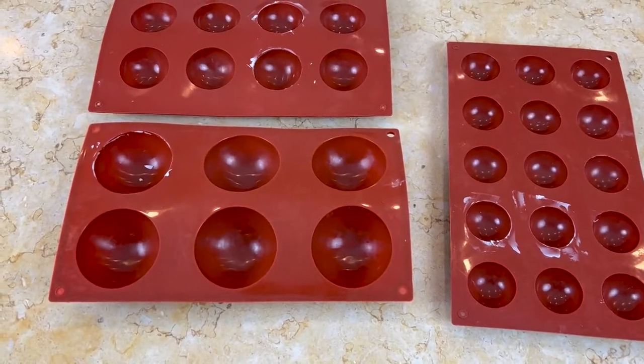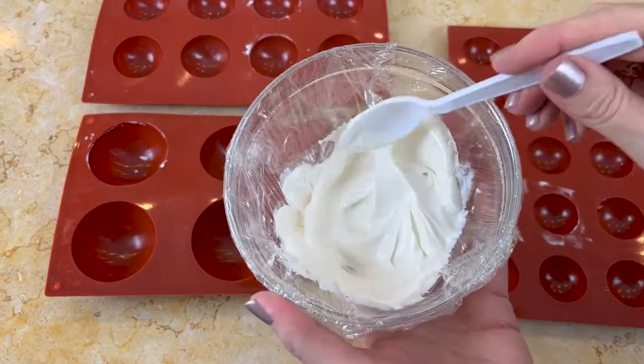In today's video tutorial, I'm going to show you how to create a really cute and fun snowman themed cake. Our snowman for today's cake is made with white candy coating.